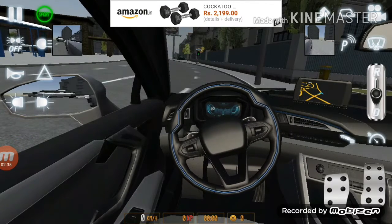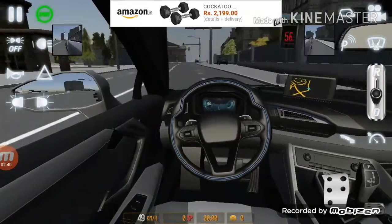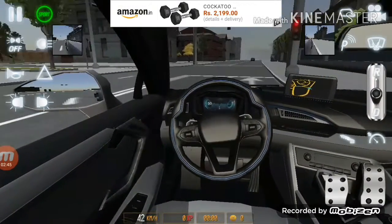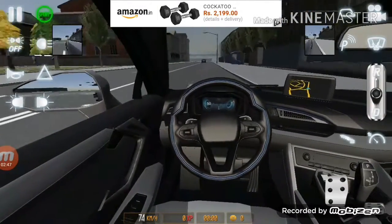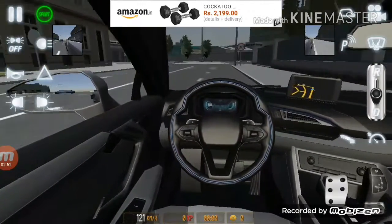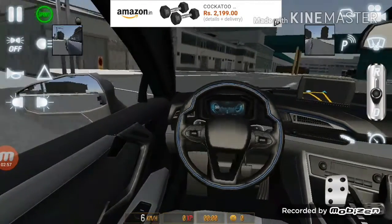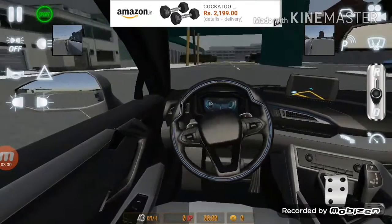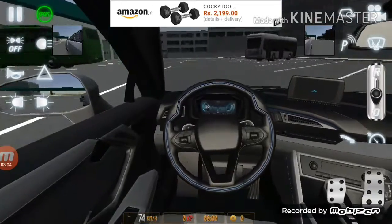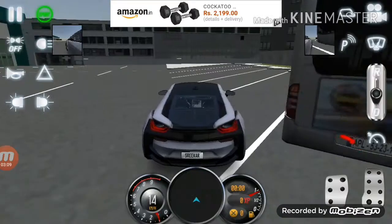Now I'm going to drive with the interior view. As you can see, the speedometer of the interior does not work. Driving with the interior is also very easy. Now we are going to drift the car and test the drifting limits of this car.